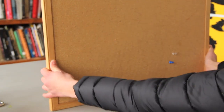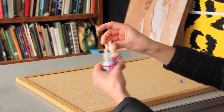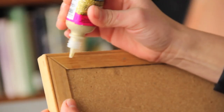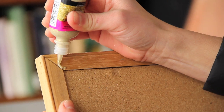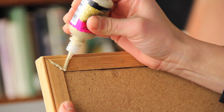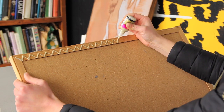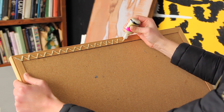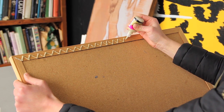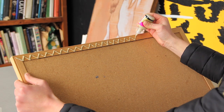So for this, you will need a bulletin board. As you can see, it's pretty plain, and I have some puffy paint. I am going to do a nice geometric pattern around the border. This puffy paint comes out pretty easily once you get it going, and the nice thing about it is it's really easy to clean up.